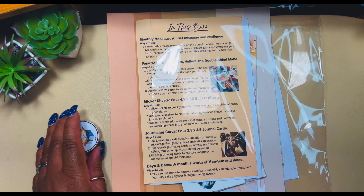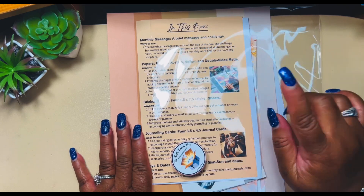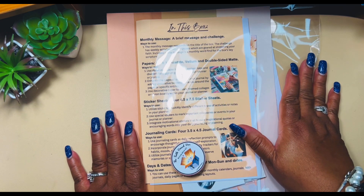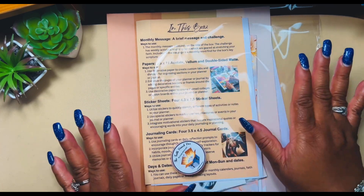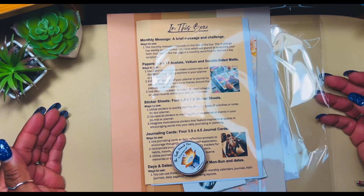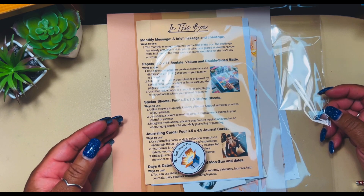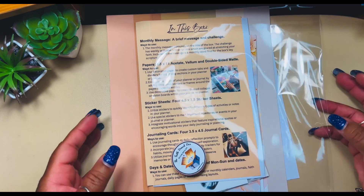Hello family and friends, welcome back to the channel. I'm Tanisha with Life with Tanisha RN, and today I am unboxing the latest faith-based sub box from Firefield Creations. If you're new to the channel, welcome, so glad that you joined me. I am a PR team member for this company, and I absolutely love it — not because I'm a PR team member, but this company produces everything faith-based.